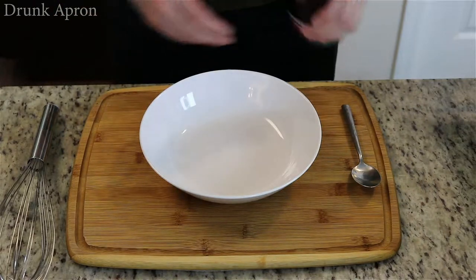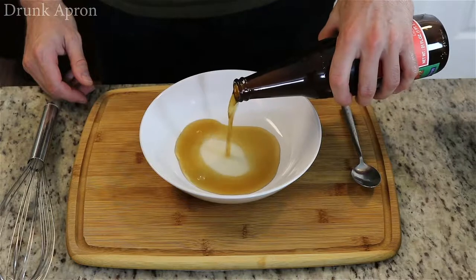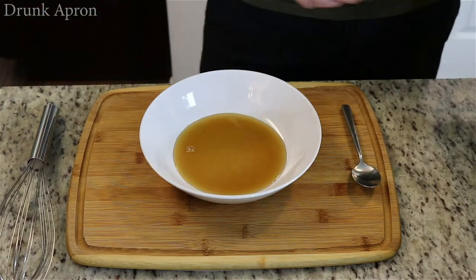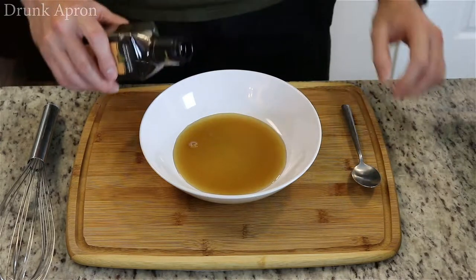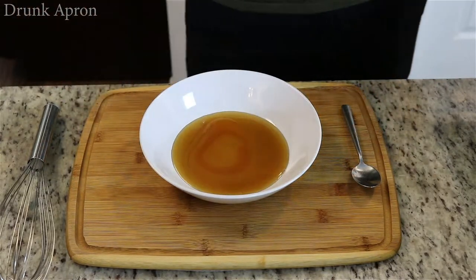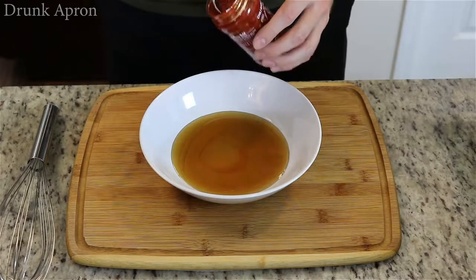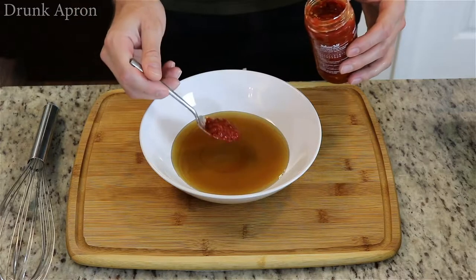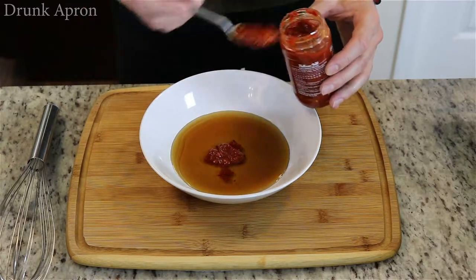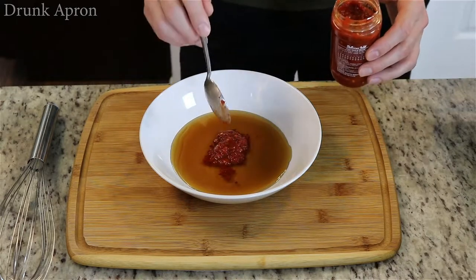Let's take some soy sauce — you don't want to overdress this, so about four tablespoons. Sesame oil, about two tablespoons. And we're using some chili garlic sauce — about two tablespoons of that since we like things spicy around here. It's optional again, but you know us.